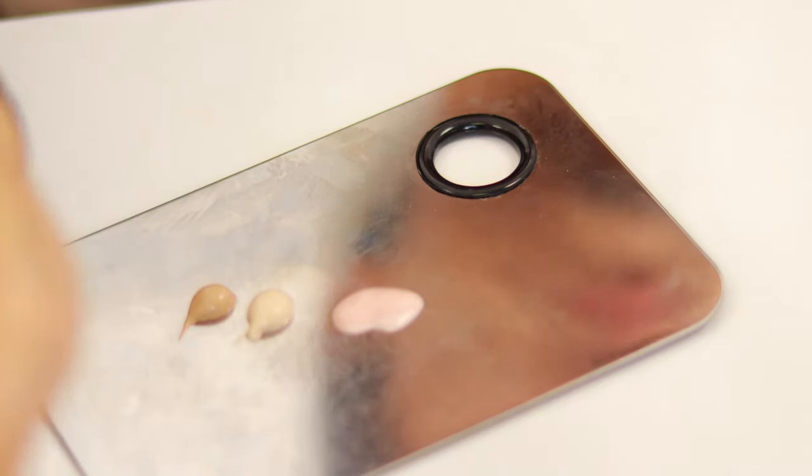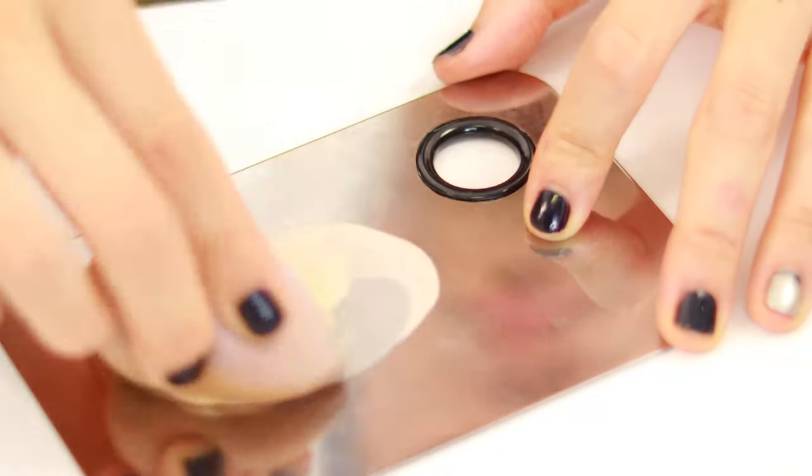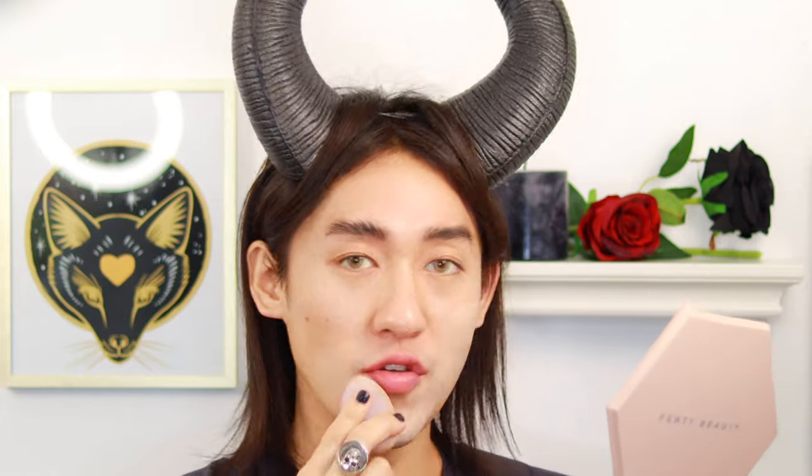We're going to mix everything together. I'm using a full coverage foundation. The reason why I use both of these colors is just to get more of a paler complexion to the skin. I did a cover of Lana Del Rey's 'Once Upon a Dream'.